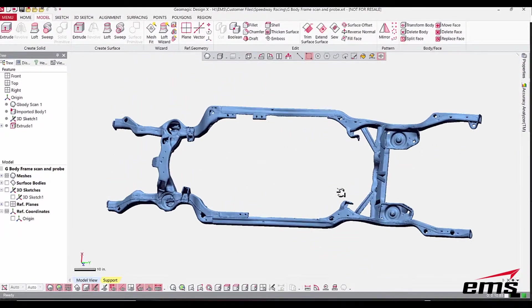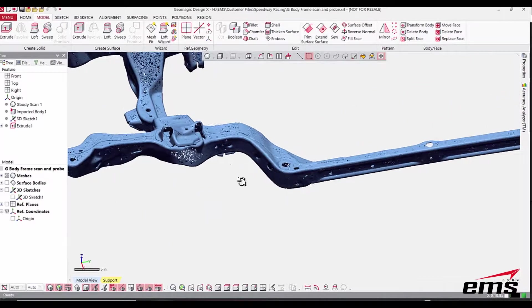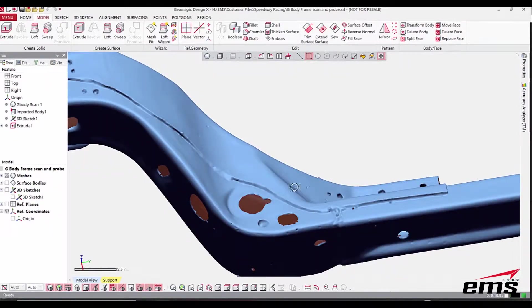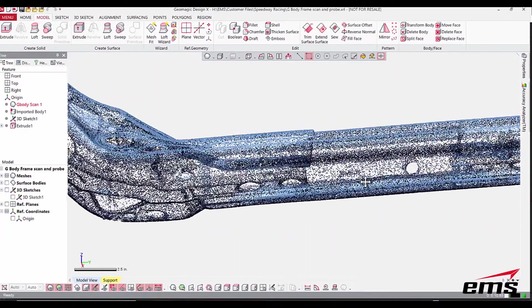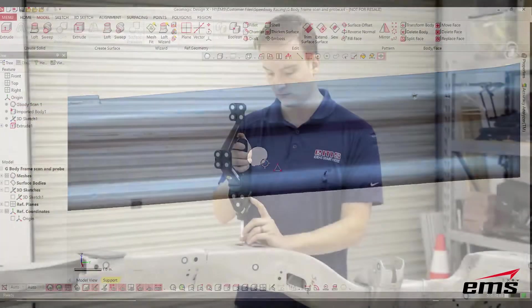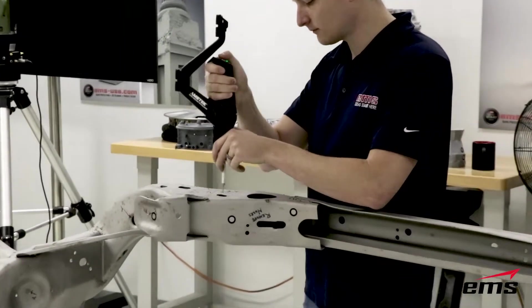The challenge with 3D scanning a part like this is that it's very thin-walled. When you have a thin-walled part it's hard to pick up holes, and there are a lot of holes on this part — basically no side wall because the metal is so thin. Whether you're doing reverse engineering or inspection, 3D scanning thin metal with holes is a real challenge. This is where probing comes into play — probing is very good for primitive features like holes, planes, and other geometry.